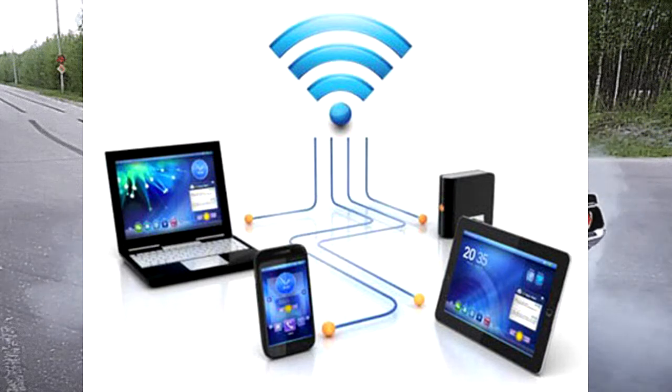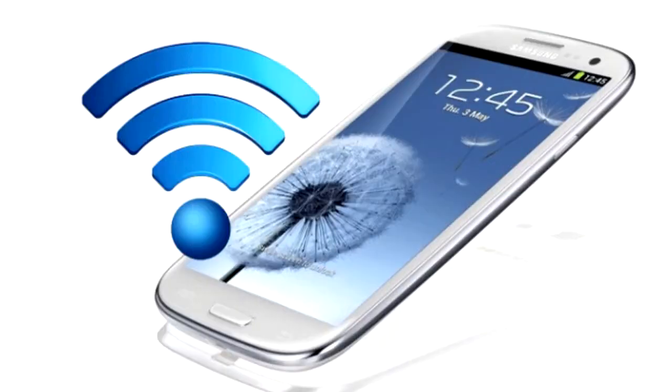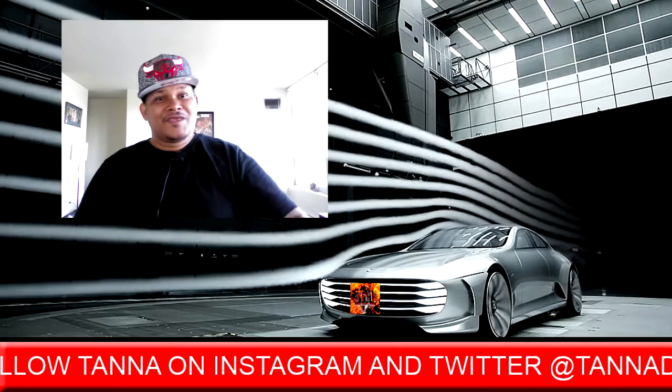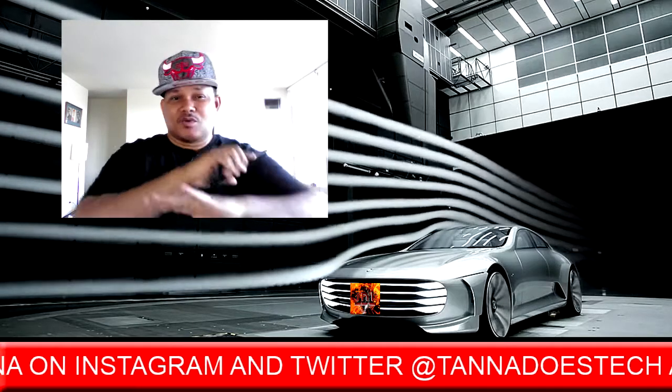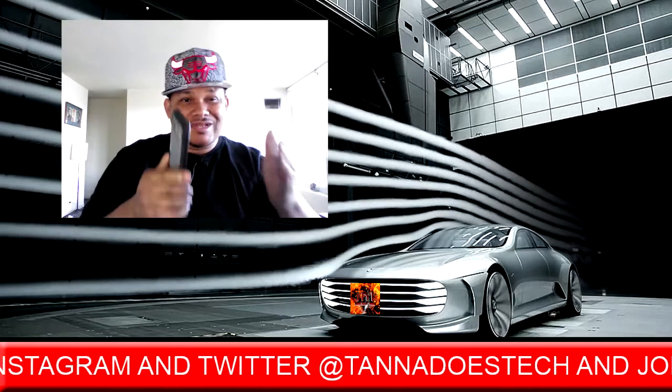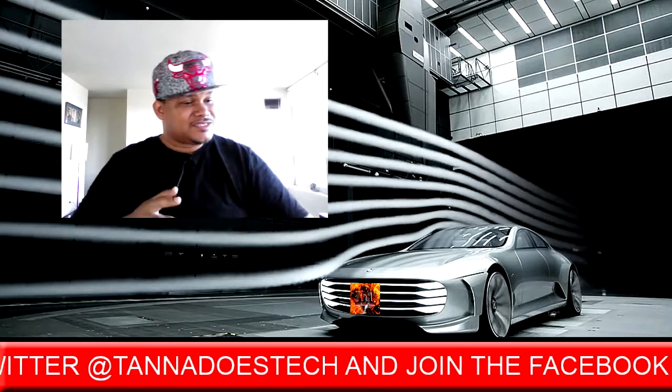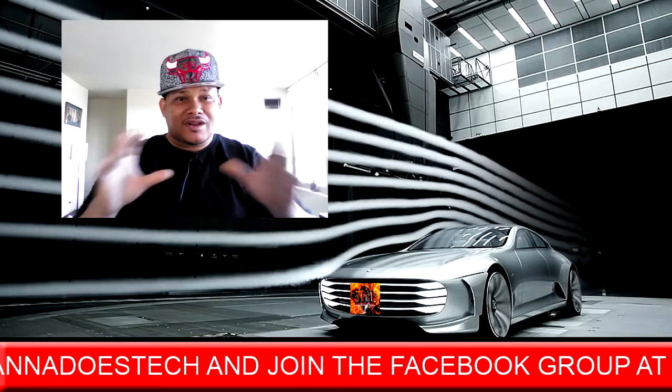But what a lot of people do is say to hell with that. My phone has a hotspot built in and I got unlimited data, so I'm going to run everything off my smartphone. Yeah, it sounds good when it comes to saving money. You're thinking, well, I'm paying for the service and I paid for the smartphone. But what you got to realize is that this wasn't designed to run all that. As you saw on the diagram, the phone is a secondary device — a subsidiary. It's not made to run all that stuff.